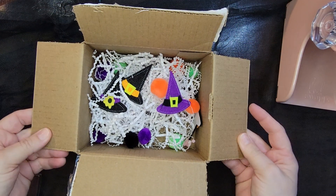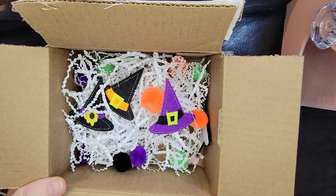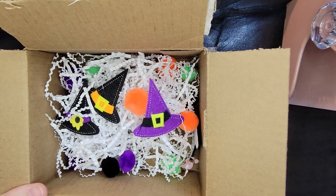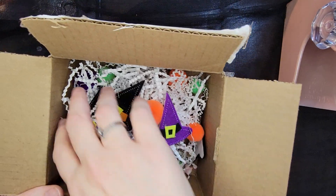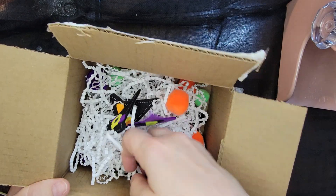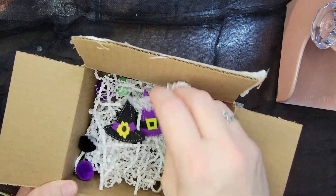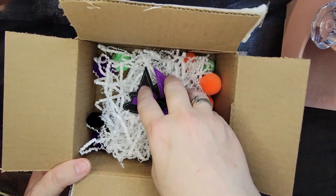So let's get started. This is entry number three and it comes from Andrea — I will link her channel and information down below. Look at this cute shred with these pom-poms and witch hats and all of these bright pretty colors! I just love these bright colors. This is how it came in the box.